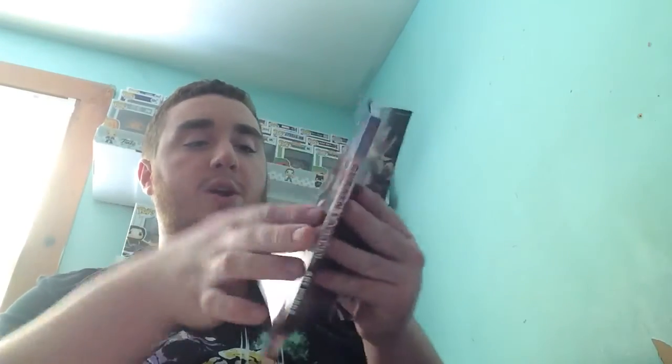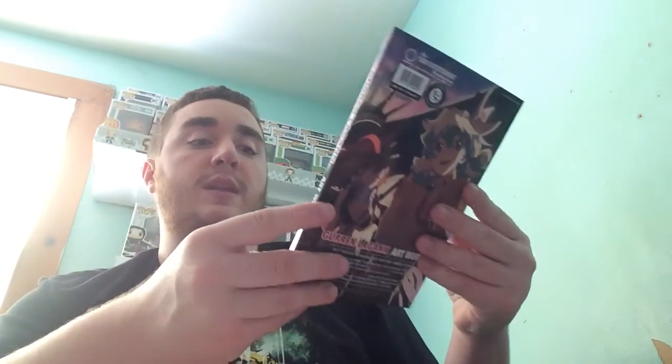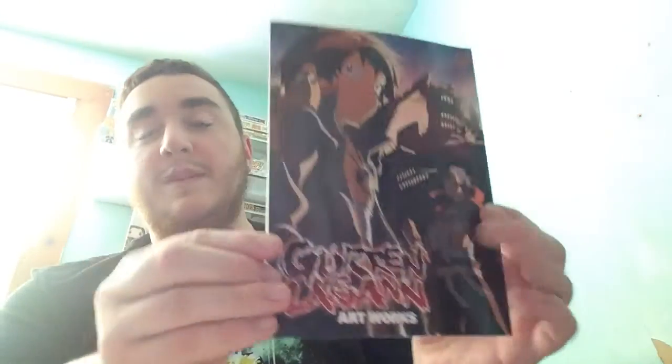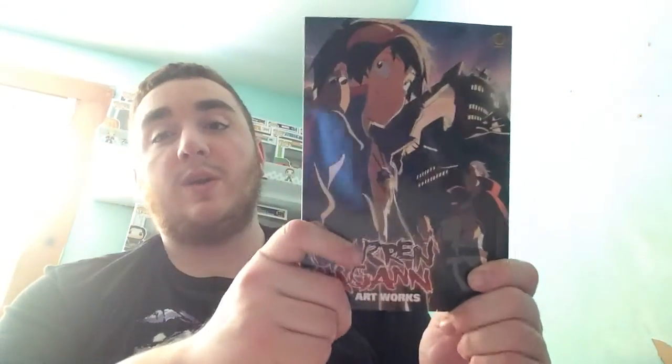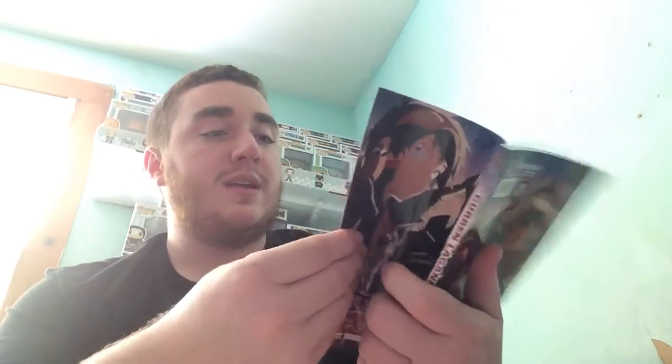Next up we have what looks like a manga, or actually it's an artwork book from Gurren Lagann — I apologize if I totally butchered that. This is a Loot Crate exclusive and this is what it looks like. It just has different artwork inside of it, which is pretty cool. I love getting books like this with just artwork in it — it's so fun to flip through and see what kind of stuff people design.